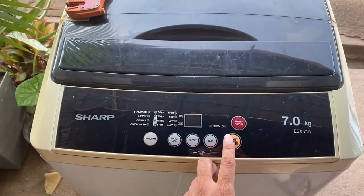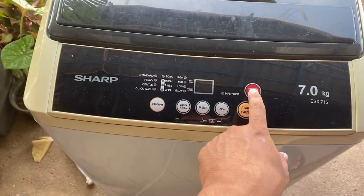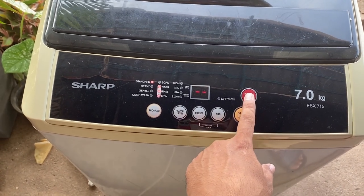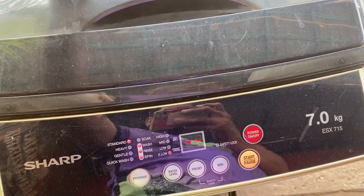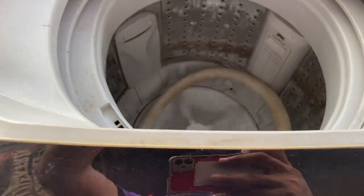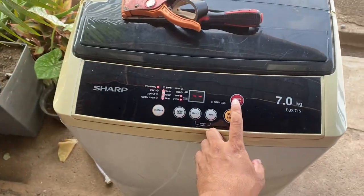Maksudnya kita test tengok. Dah ok. Setakat tu sahaja video ni.